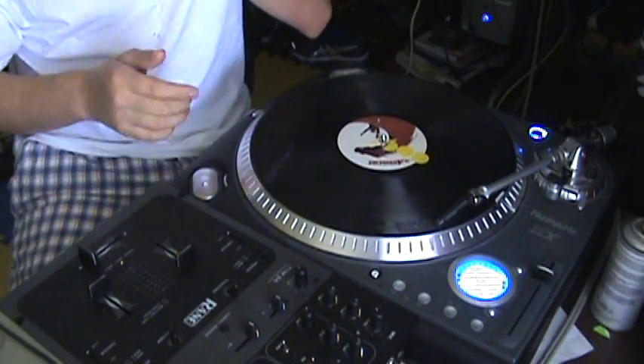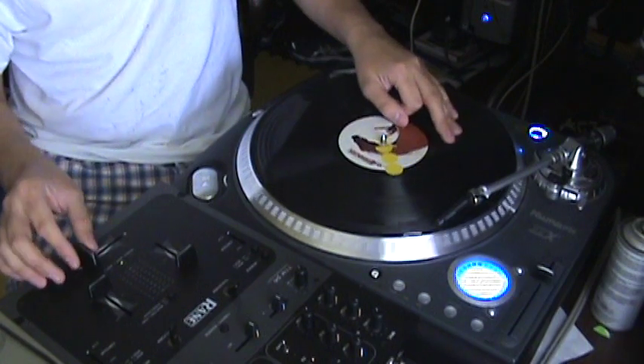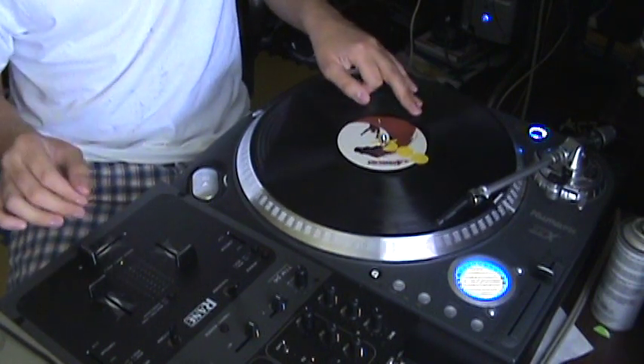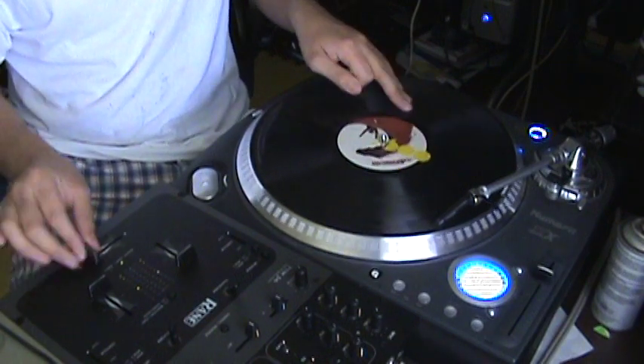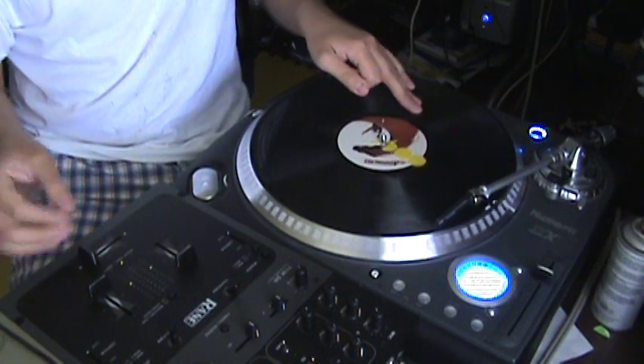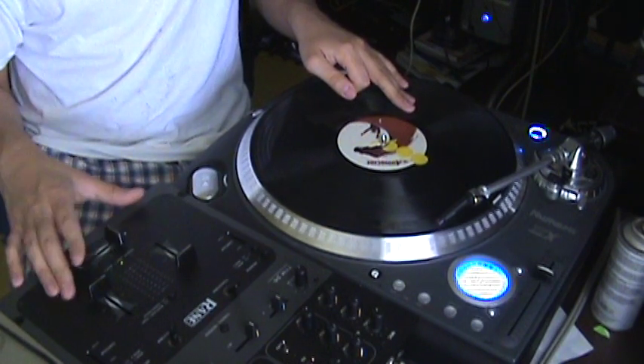With that, you get into the boomerang type patterns. The boomerang is open, close, stab - open, close, stab. And that basically is the two-click-flare pattern.